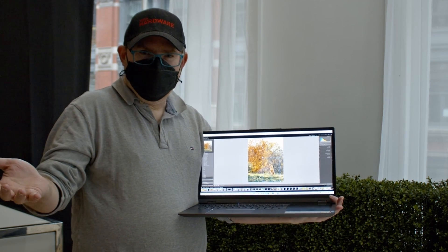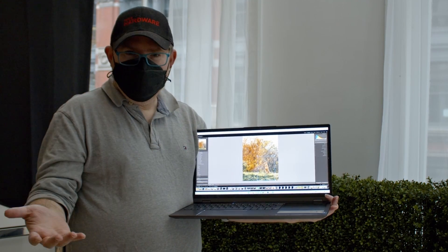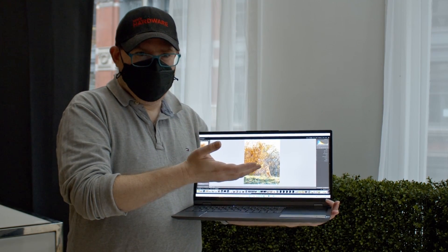You know, you can never have too many screens. At home I actually have four screens. But when you're not at home, or when you're sitting on the couch and you want a second screen, it's really helpful to have it built into the laptop.